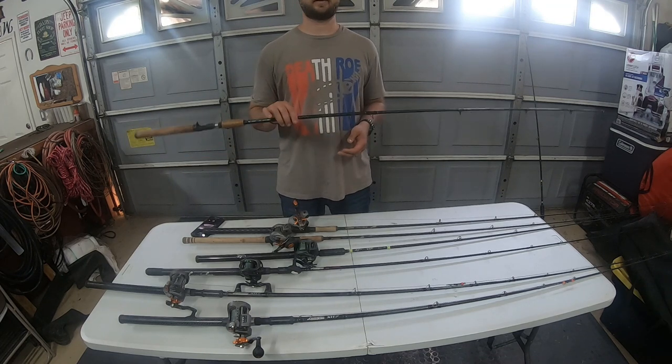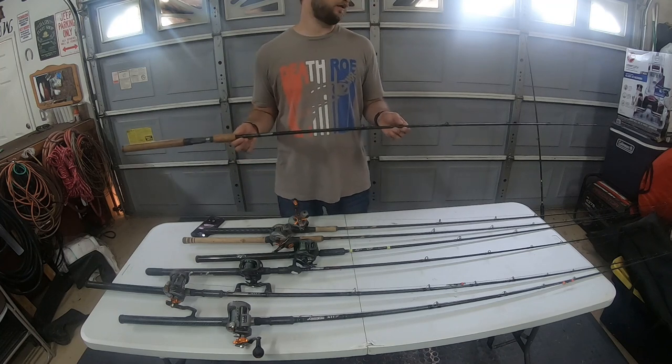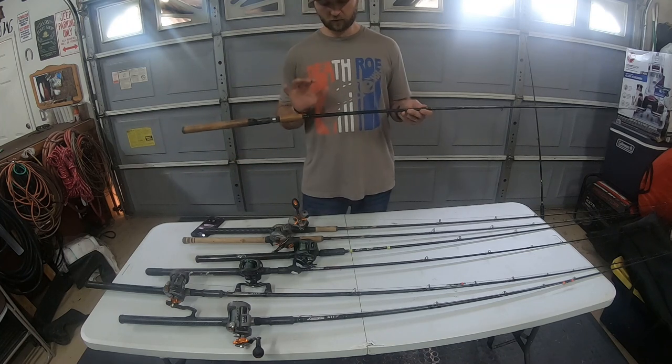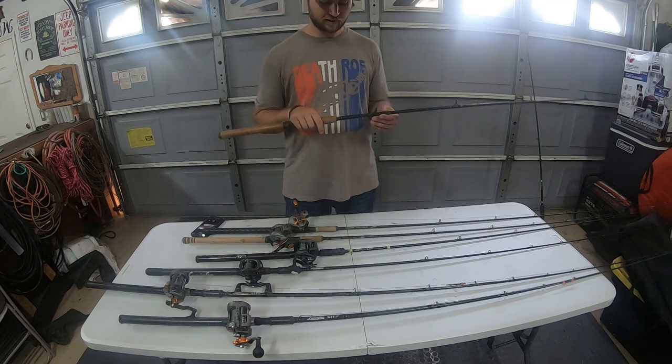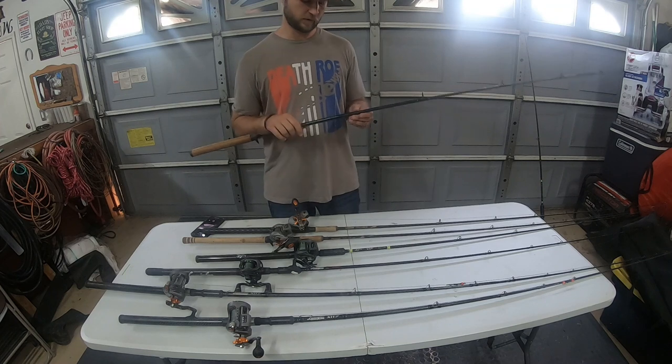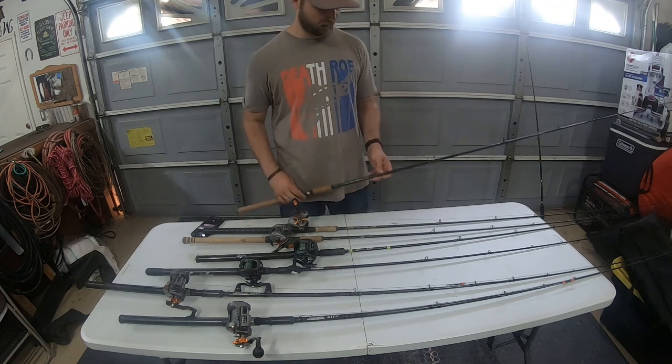I absolutely love that rod and it's still in my boat today. I actually have quite a few of these and I use them for salmon. It's a short rod — seven foot — with a shorter handle, but it's still got a ton of backbone and a sensitive tip to where that plug will still work. So definitely check out St. Croix — one of my favorite rod brands.